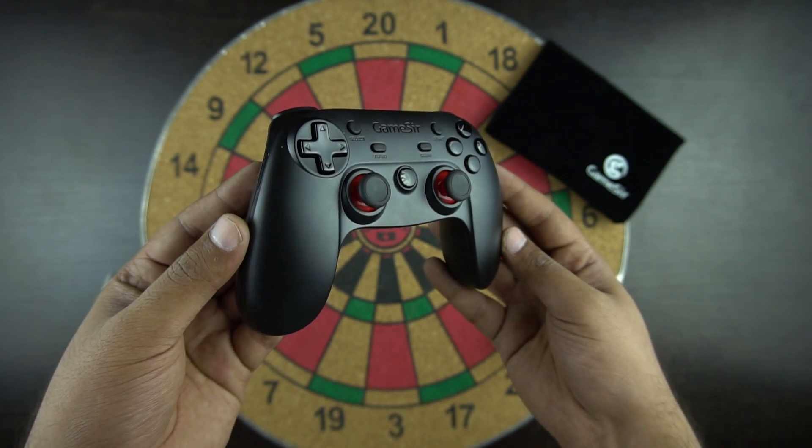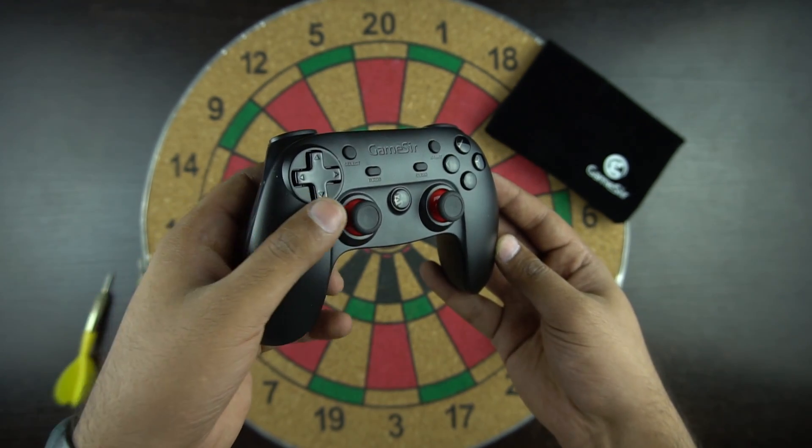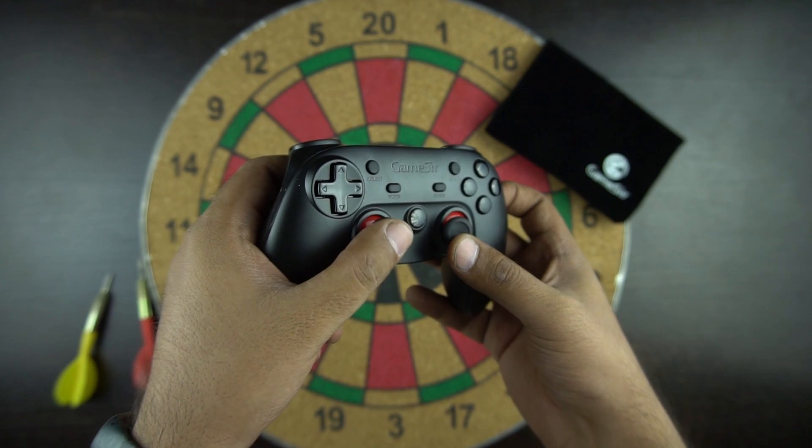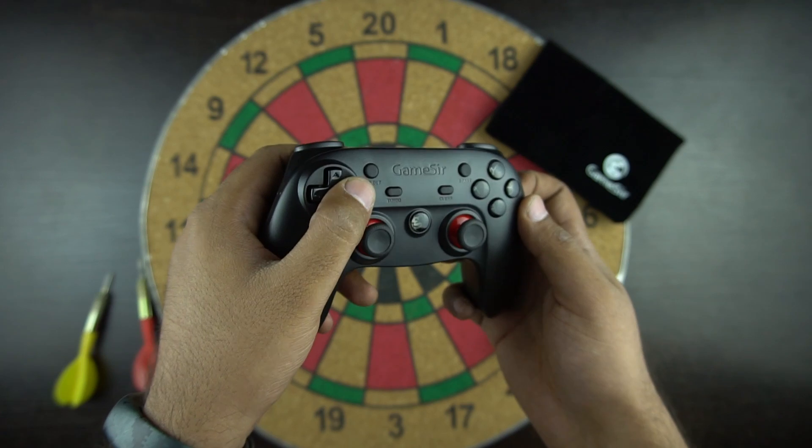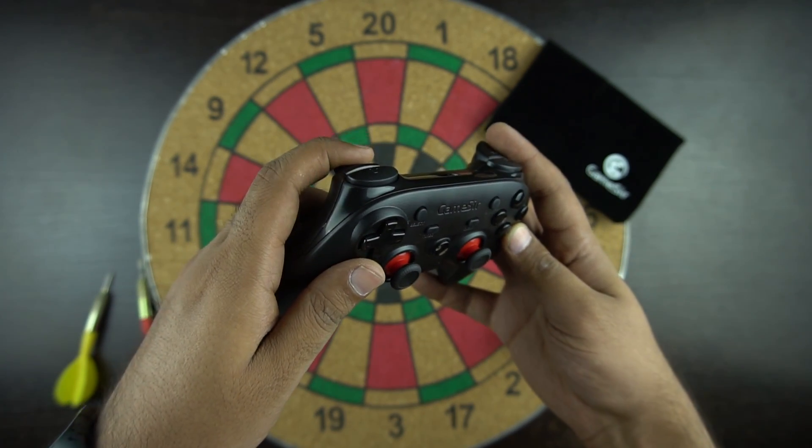Hello everyone, this is Anush from GadgetGeek. When it comes to serious gaming, the touch screen of your phone isn't always a good option. Today we have a controller which connects to your smartphone and makes your gaming experience much better. So let's start with the unboxing and overview.